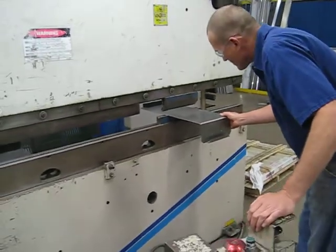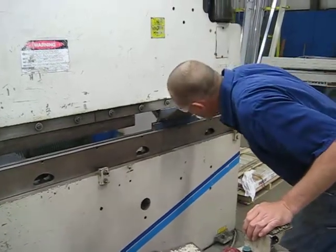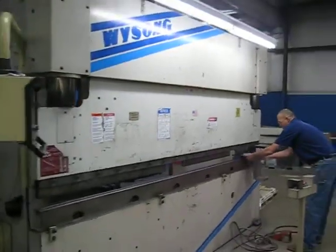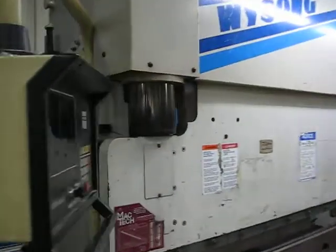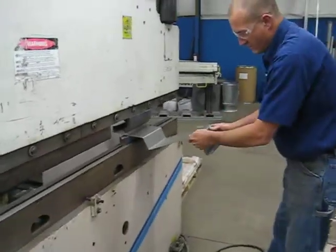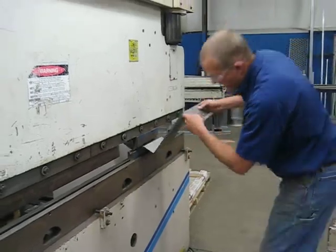I'm going to go ahead and put it on the top of the bottom. In this case, I'm going to go ahead and use the Weissong, and then go ahead and take it off. It is in very nice condition.